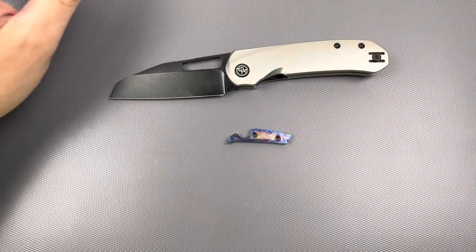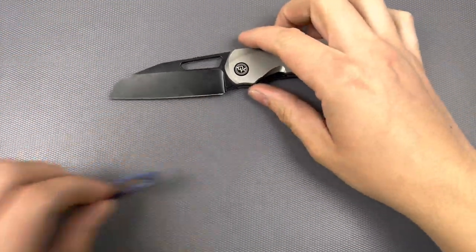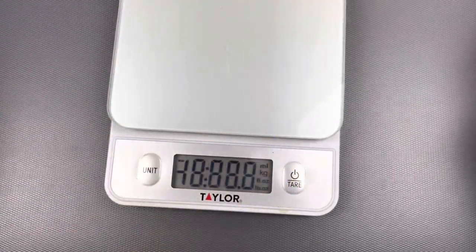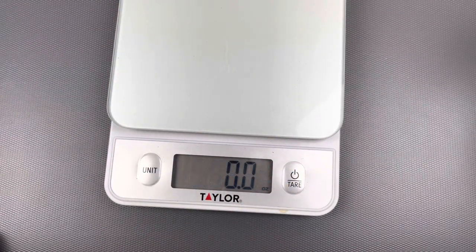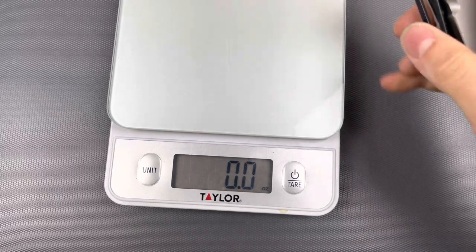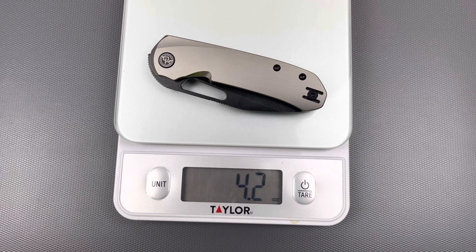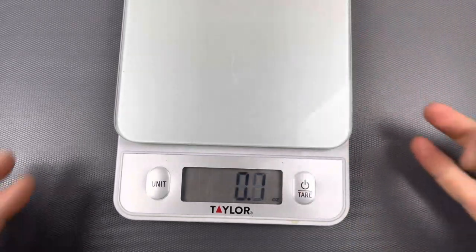Why not do the weight on this real quick? All the hardware on here is T8, which is wonderful. Like I said, this thing has some weight to it, but it could have been a lot heavier. 4.2 ounces. Honestly, not a brick — it looks like one, but it's not a brick. And it's also not a brick of cocaine, so that's a good thing.